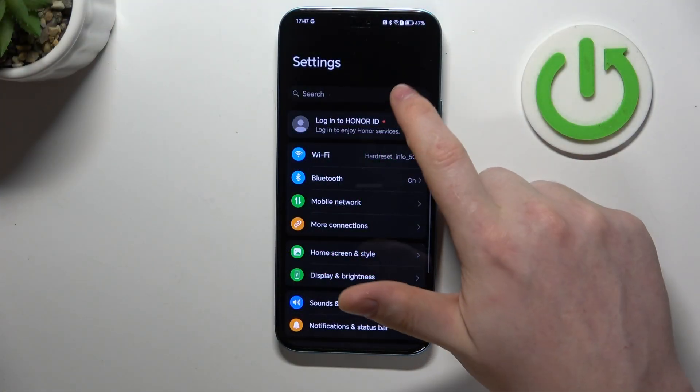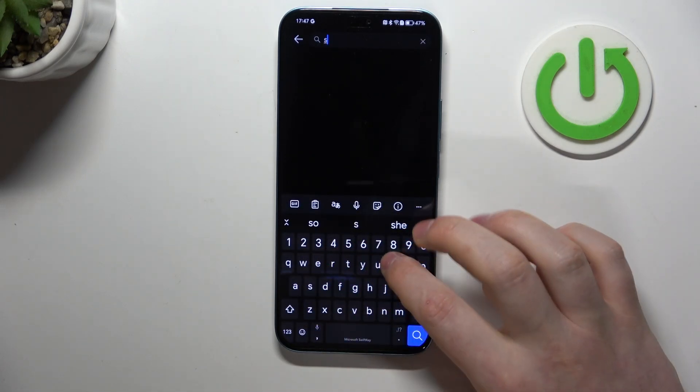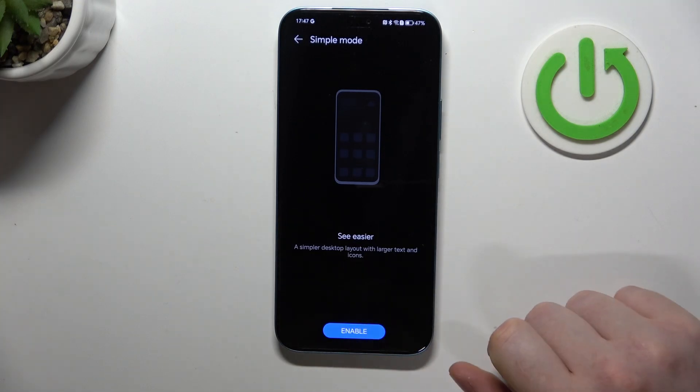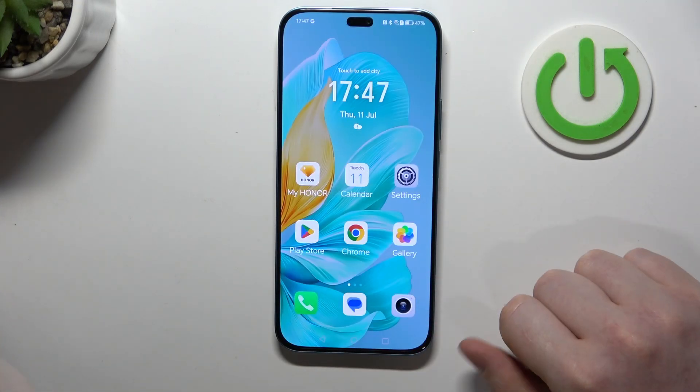First, open Settings, inside use the search and click on it, then look for Simple Mode, then click Enable and you'll see the change instantly.